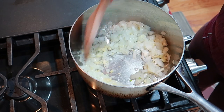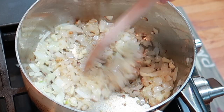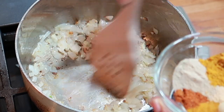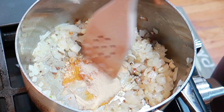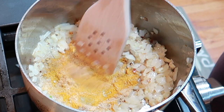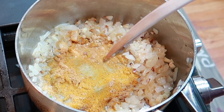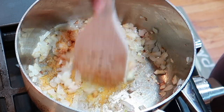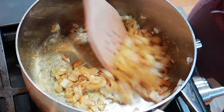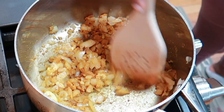Cook that up. Okay, so that's what it's looking like. Now I'm going to take my seasoning mix, dump it in the pot, let it cook a little bit, and then mix it all together.